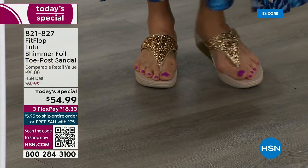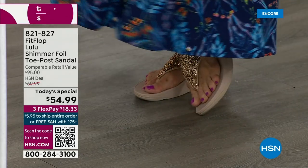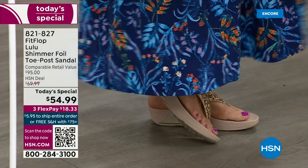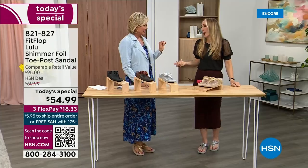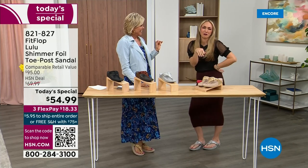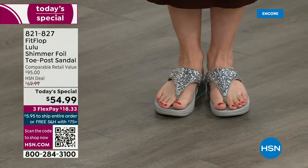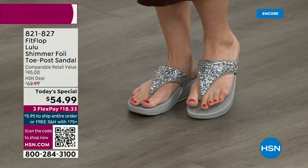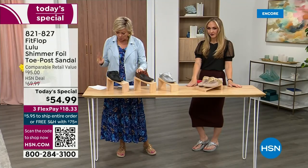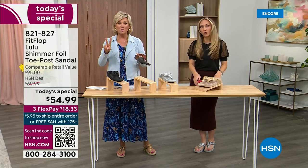I'm wearing the gold and absolutely love it. It was so fun getting ready for the show — I went and had a pedicure getting ready for summer. This is the time of year we look forward to, freeing our feet a little bit. The two most limited colors today are bronze and then followed by black.